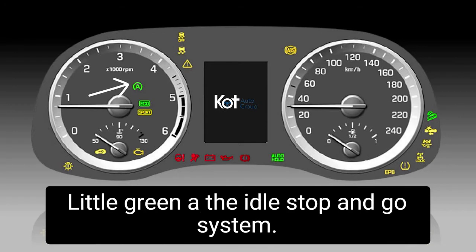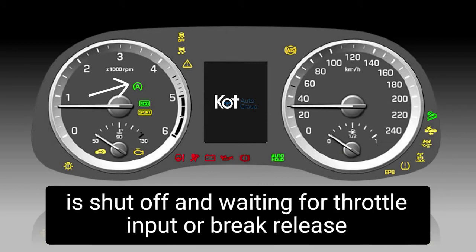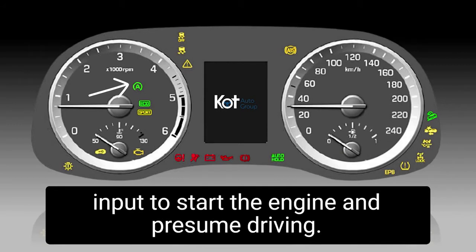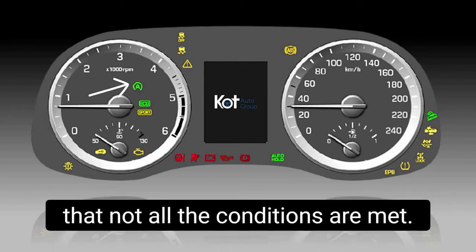The little green A is the idle stop and go system. When it's illuminated green, it's indicating that the engine is shut off and awaiting throttle input or brake release input to start the engine and resume driving. When this icon is illuminated amber, it's simply indicating that not all the conditions are met.